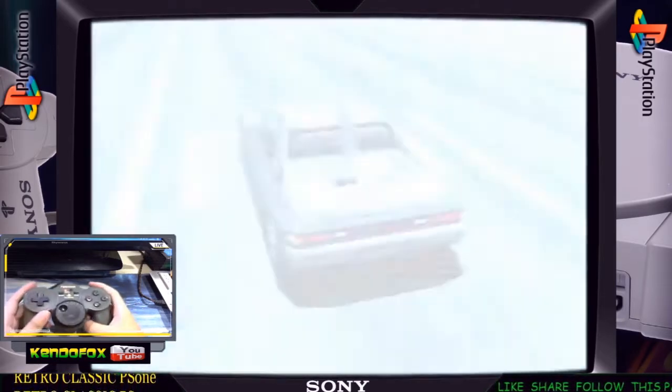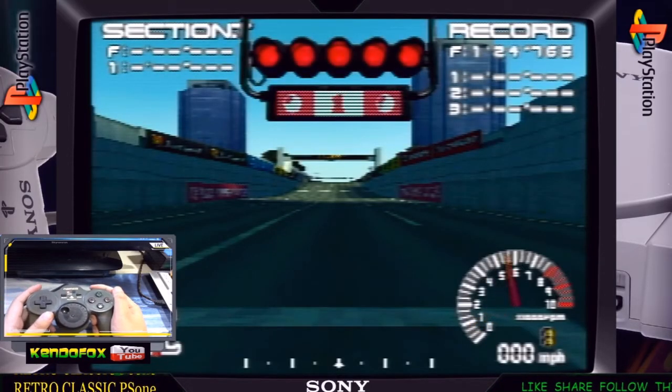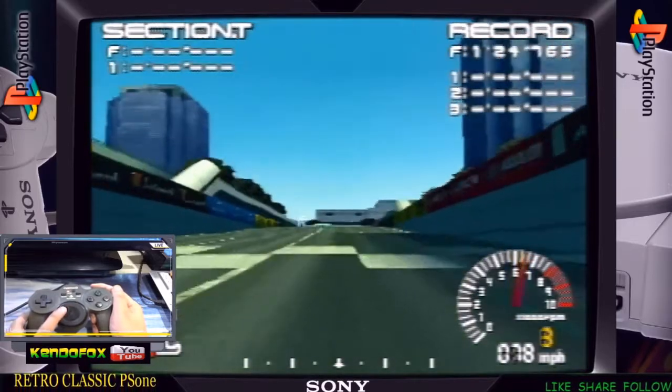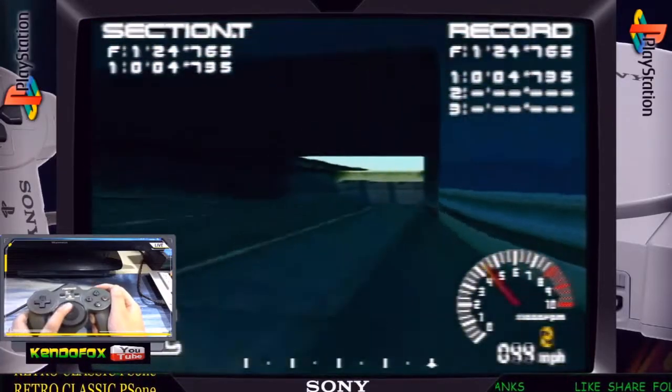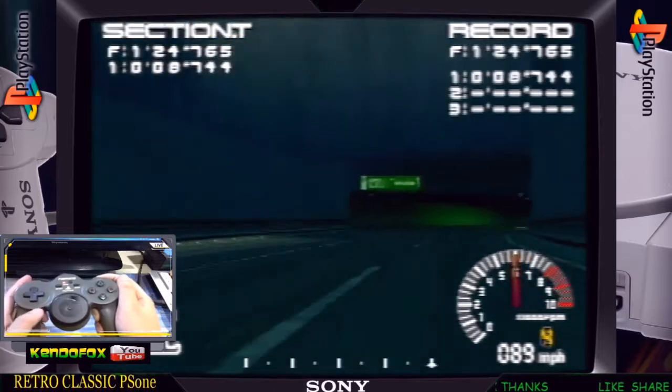It's been a while — like 4 or 5 years? I already made a video for this controller a few years back, but unfortunately my YouTube was disabled. So here's another review for the Jogcon.